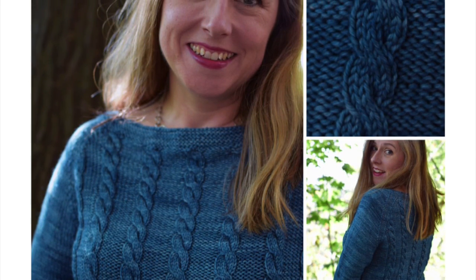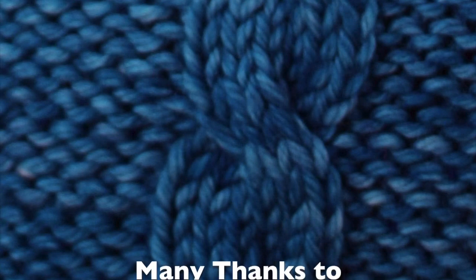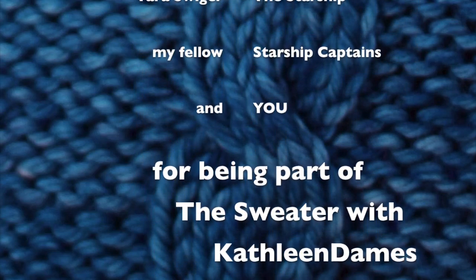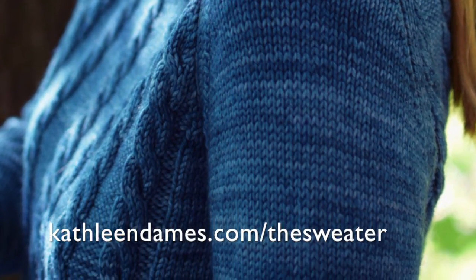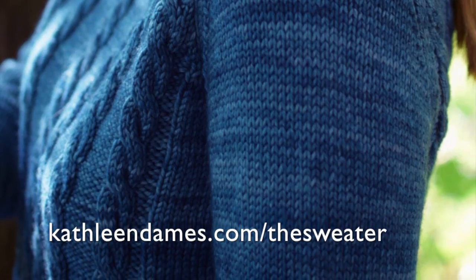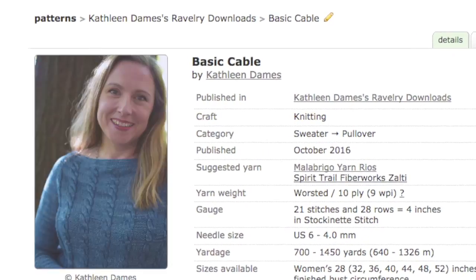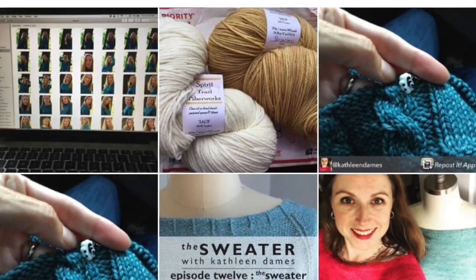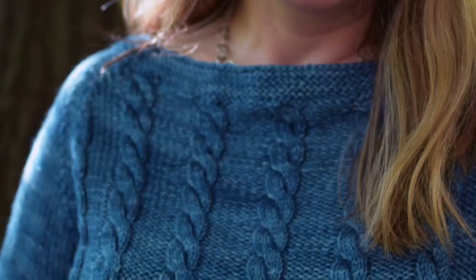This is season three of The Sweater with Kathleen Dames. Many thanks to Jen at Spirit Trail Fiberworks, Corinna at Picnic Knits, Tara Swiger, and my fellow Starship Captains — and you — for being part of The Sweater with Kathleen Dames. Visit kathleendames.com/the-sweater to sign up for the newsletter, purchase Basic Cable from my Ravelry shop, and share your progress with hashtags #basiccable and #kdsweater. Visit the Kathleen Dames Design Ravelry forum — thanks so much for joining me, and happy knitting!